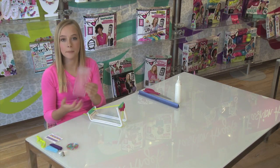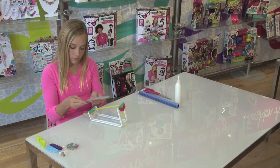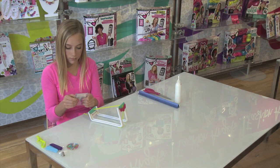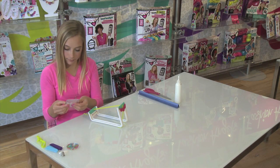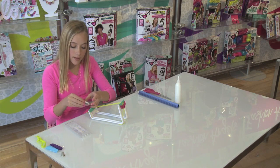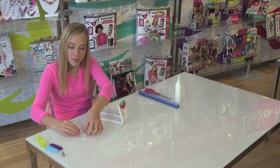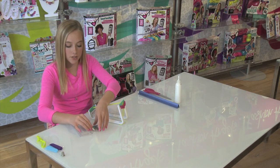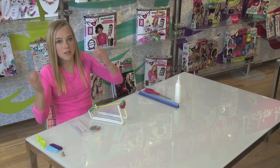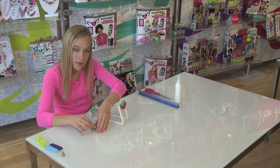Now we will be taking our bead tray and our template and sliding it into the loom. Now that we have our template placed, using your tweezers, I am going to be placing the beads color-coding matching to the template. All you do is just place the colors matching the template. You don't have to use the same colors — you can use your favorite colors, any colors you want, even the rainbow. So I am just going to be placing them onto the bead tray.